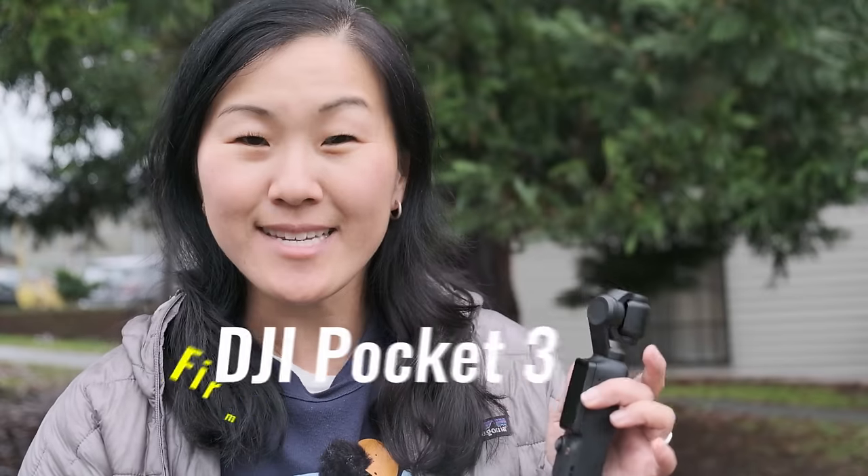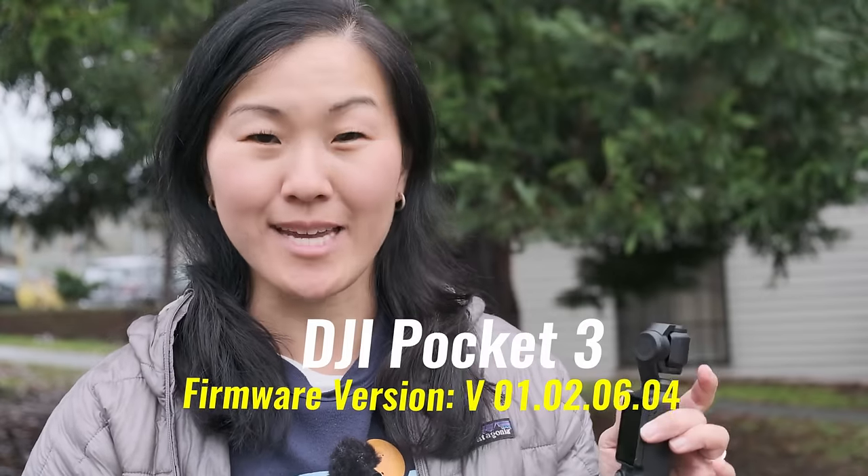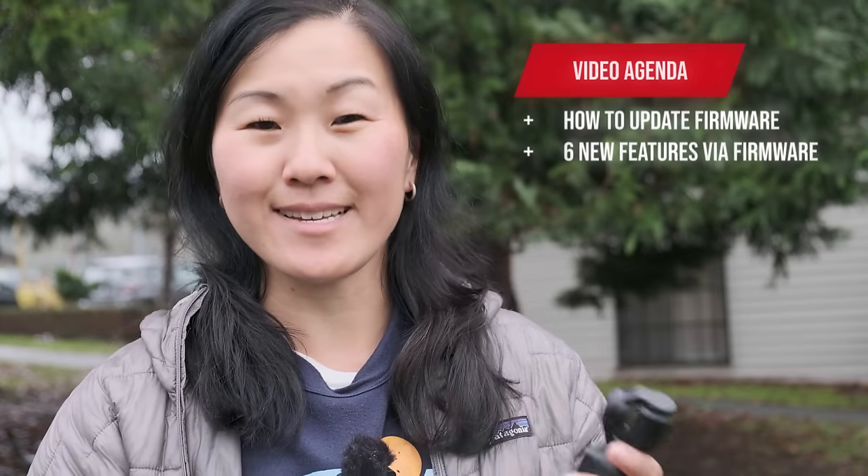The DJI Pocket 3 is easily one of the best compact cameras on the market today, and it just received six new features via a firmware update. In this video, I'll show you how to update the DJI Pocket 3 firmware, and I'll also go over the six new features that came with that firmware update.